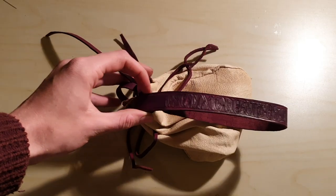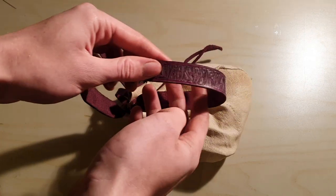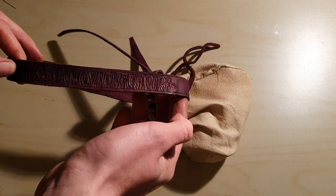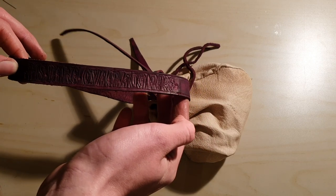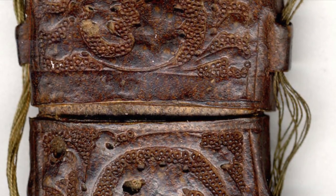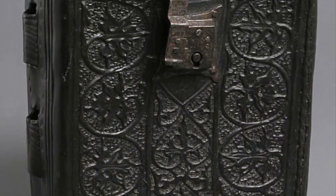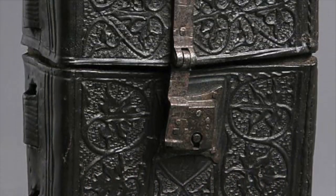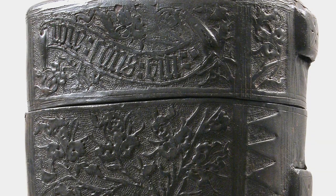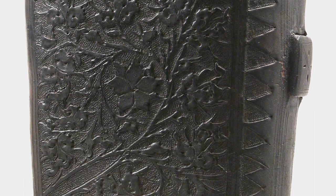Now we can move on to a somewhat more experimental part of the process, that of tooling the strap. Vegetable tanned leather has a unique ability to be tooled to show an image or text. There is evidence for this use of imagery or text within the period, ranging from knife scabbards found in the Thames, to leather cases beautifully carved and embossed with biblical verses, or scenes of nature or even fantastical creatures.